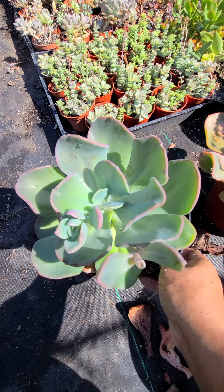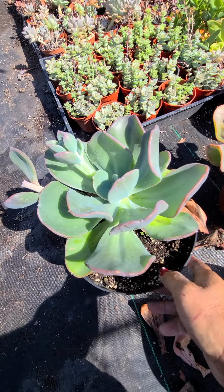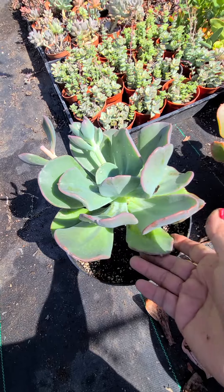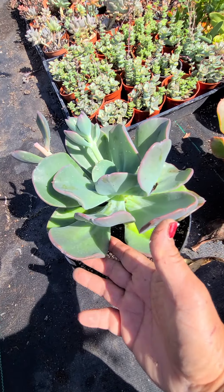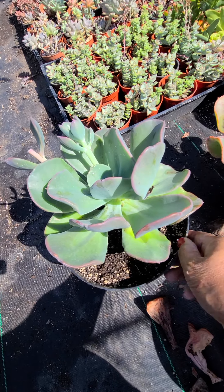This one is the echeveria blue thard — it's getting pretty right now. If you see dry leaves at the bottom, it's natural for a plant — they have dry leaves at the bottom because they're growing.